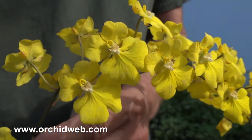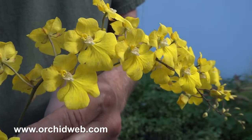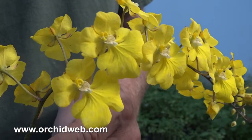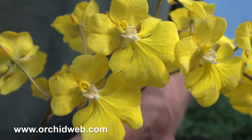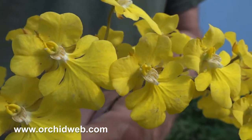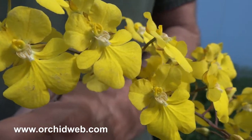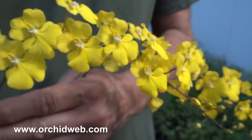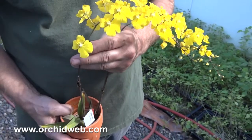This is Zelenkoa onusta, named after Harry Zelenko, who is a great orchid illustrator and artist who now lives down in Ecuador. This plant is native to Peru and actually grows in a kind of a cactus-like dry area, but during their summer it's very warm and humid and there's a lot of rain, but in winter it's dry.